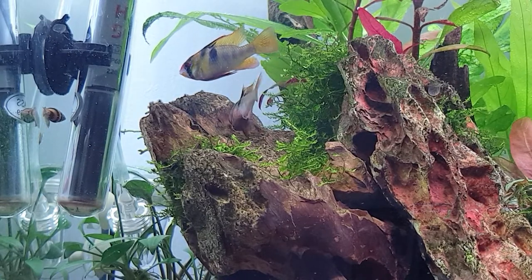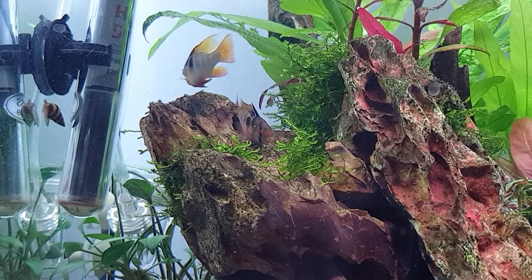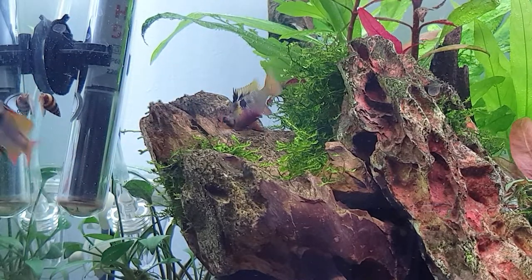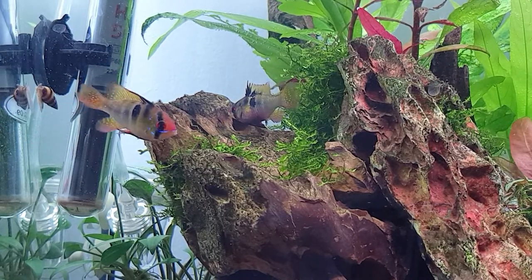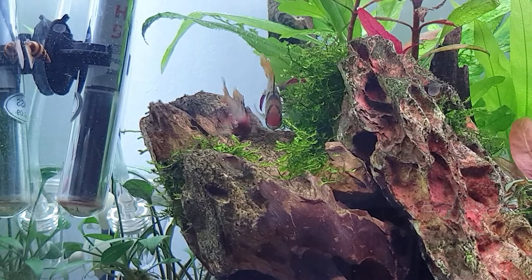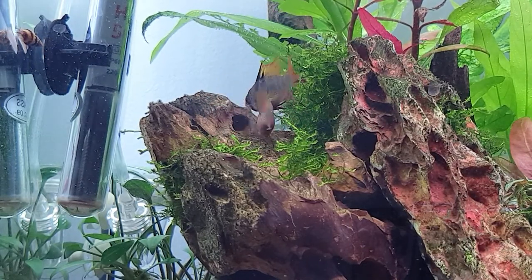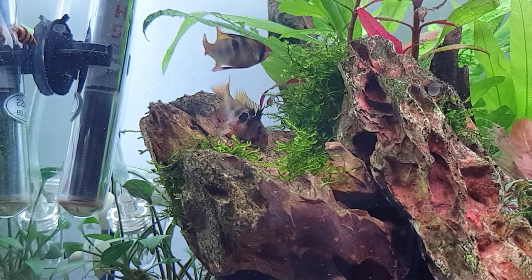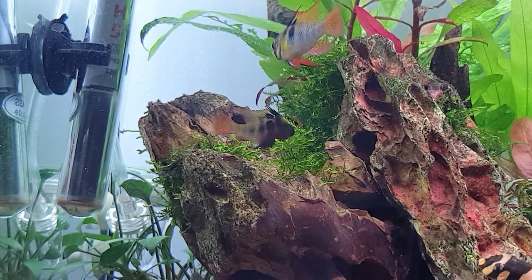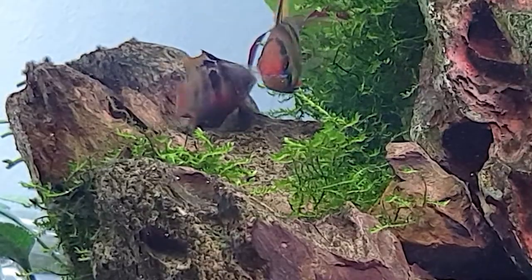As soon as your German Blue Rams are ready to breed, they will show certain behaviors. First, they want to find a good spot for their eggs — usually a flat stone or a surface with enough room for the eggs to attach, with moderate water flow and not completely still water. Once they've found a spot, the cleaning phase starts, where both parents take turns cleaning the stone surface so it's nice and clean for the eggs to attach with their sticky surface. When they feel the stone is ready, the egg-laying process begins — the female lays the eggs and the male swims over afterwards to fertilize them.